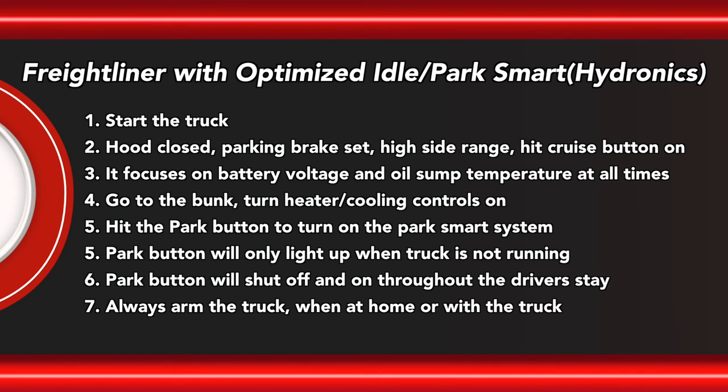To recap — Freightliner with optimized idle and Park Smart: start the truck, hood closed, parking brake set, in high side range, and hit the cruise button on. This focuses on battery voltage and oil sump temperature at all times. Go to the bunk, turn the heater and cooling controls on, and hit the park button to turn on the Park Smart system. The park button will only light up when the truck is not running. Always arm the truck when at home or with the truck.